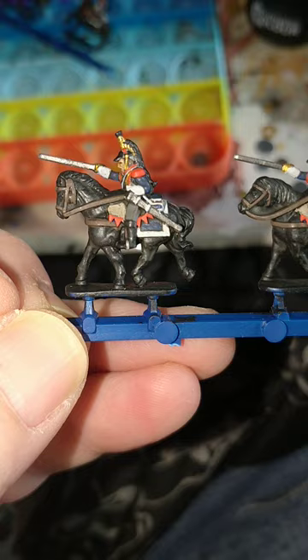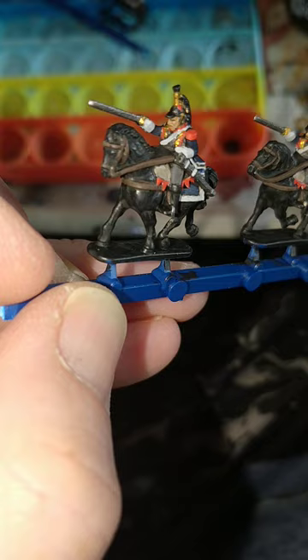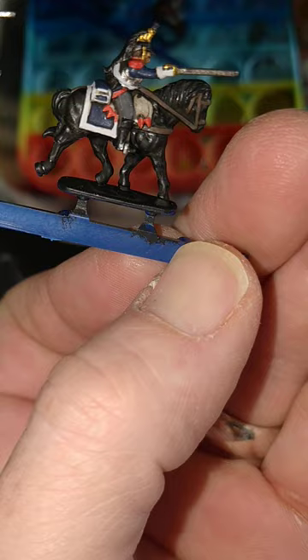Vallejo Brass for the helmet crest, sword guard, and the straps on the breastplate. Games Workshop's Evil Sun Scarlet for the saddle trim, epaulettes, bits around the breastplate, and the unit marker on the helmet. And Vallejo Off-White for the glove sash and the frilly bits.